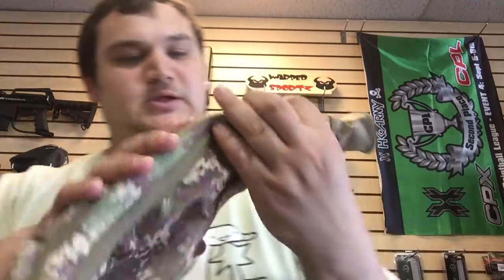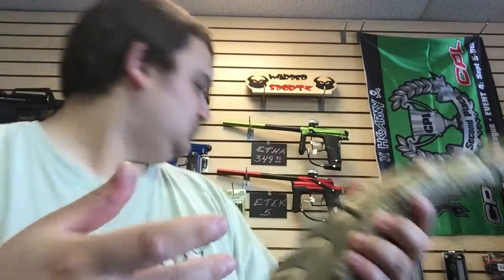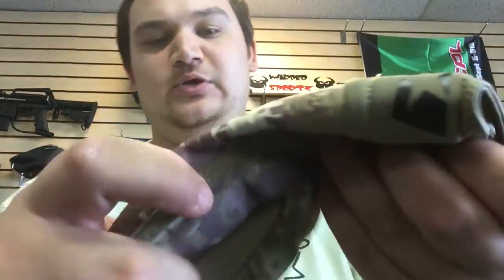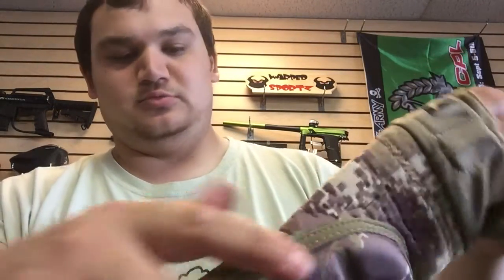They look really nice. If you've ever used their elbow pads before, you know all the features of them. But this is just a look at them to see how they look. Instead of the black ones, which we actually don't have — they've got that giant bright green strip — this is more of a subtle tannish brown. They've got their HDE Camo pattern, which is green, brown, tan, light brown.